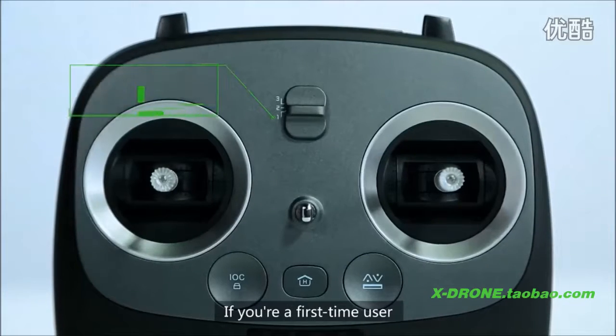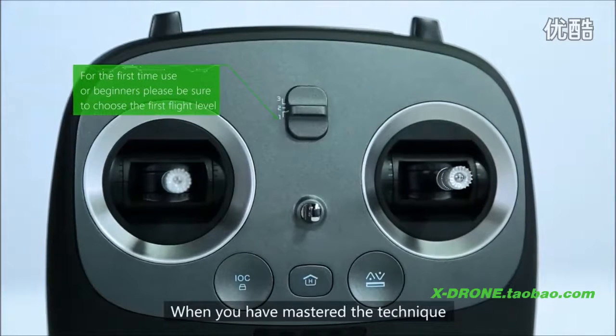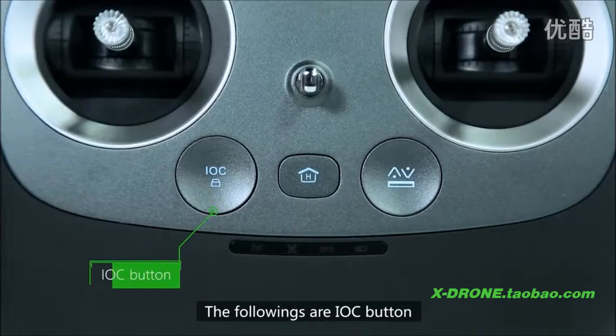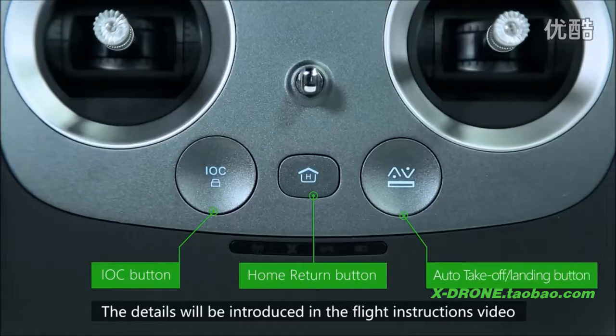If you are a first-time user, we suggest you choose the first flight level. When you have mastered the technique, you could switch to a higher level for more fun. The remote also features an IOC button, a home return button, and an auto takeoff and landing button. The details will be introduced in the flight instruction video.